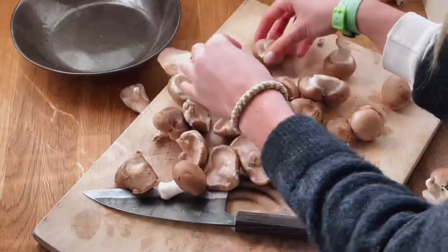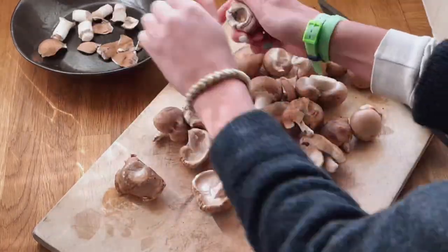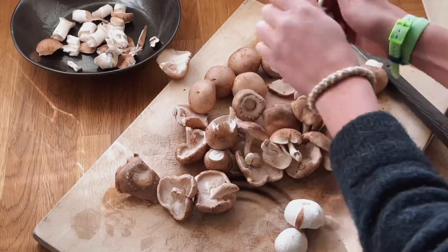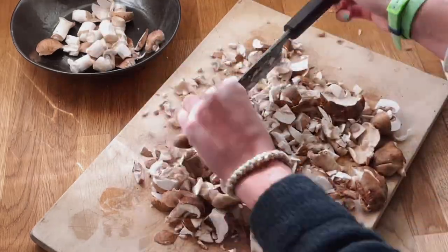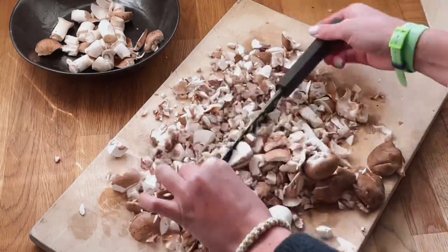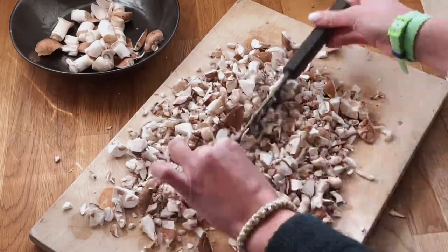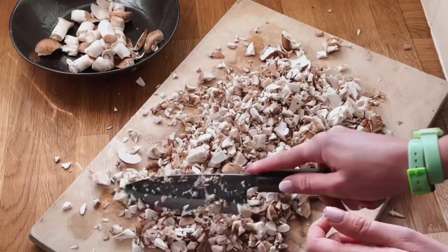Leaving the meat to cool, you can move on to your mushrooms. Destem if you like, give them a good wash first to get any muck off, and then you can either blend them — I don't have a blender so I chop — chop to a fine consistency because they're going on the inside round your Wellington so they want to be nice and small. It takes a while but with a good knife it's actually quite satisfying.